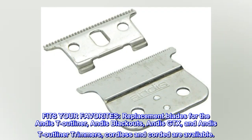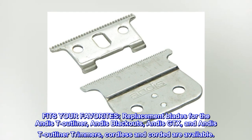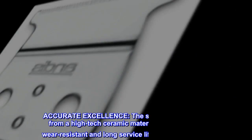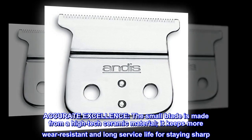Fits your favorites: replacement blades for the Andis T-Outliner, Andis Blackouts, Andis GTX, and Andis T-Outliner trimmers — cordless and corded are available. Accurate excellence: the small blade is made from a high-tech ceramic material, which keeps it more wear resistant with a long service life for staying sharp.